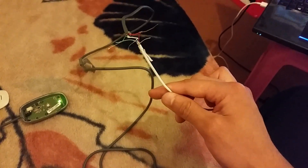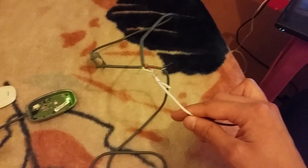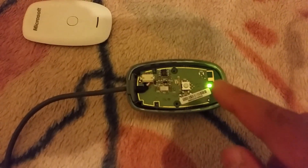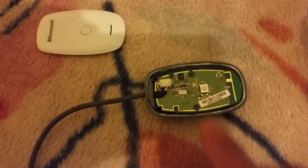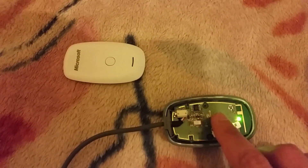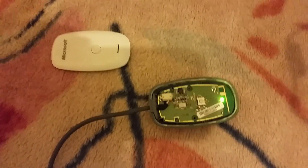Obviously I'll have to secure this further, but it was just for demonstration purposes to make sure it would work. And now you can see the green light has powered up on the device itself, and it also appears on my laptop. I can actually sync it by holding the button in — you can see it's now blinking, ready to sync a controller to it as well.